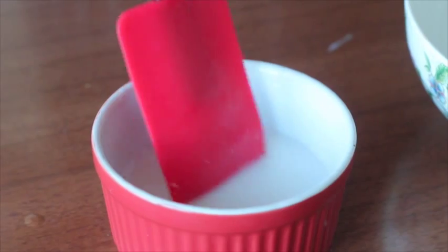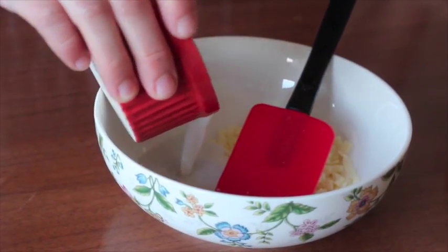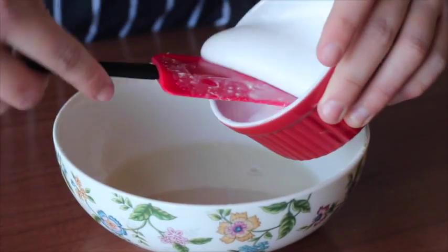For the coconut mousse, heat coconut milk and add bloomed gelatin. Pour the coconut milk into the white chocolate and stir until all the chocolate melts. Add coconut cream to the mix and fold.